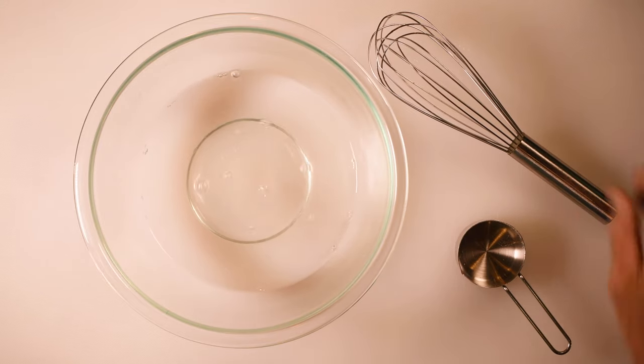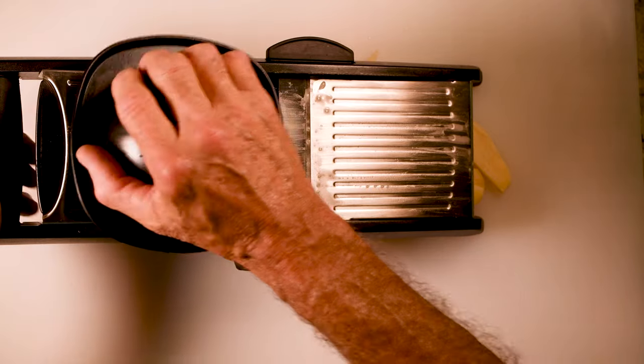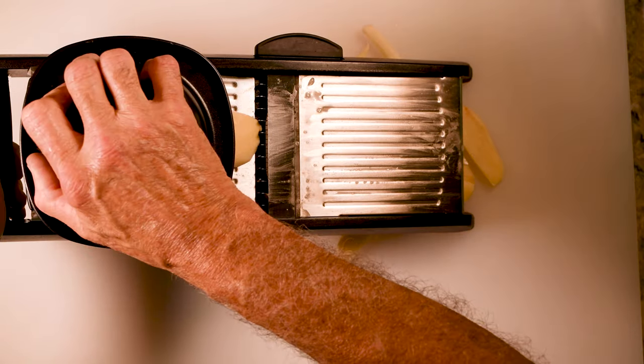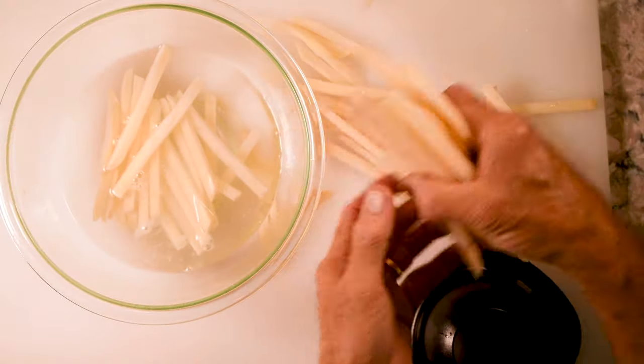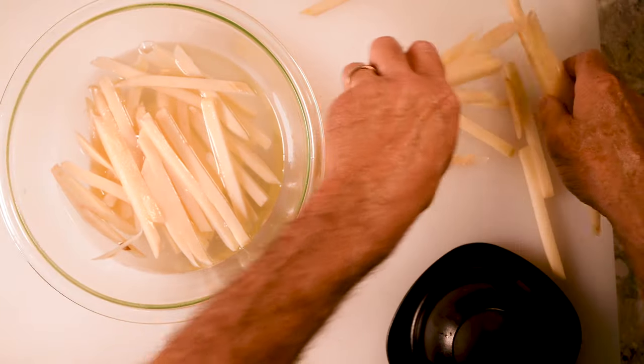I've also peeled two russet potatoes and I'm going to cut those into quarter inch slices using my mandolin. Then these slices are going to go right back into the bowl and into the refrigerator for 30 minutes. Yes, I know that solution is hot but this is the right thing to do — in the fridge for 30 minutes.